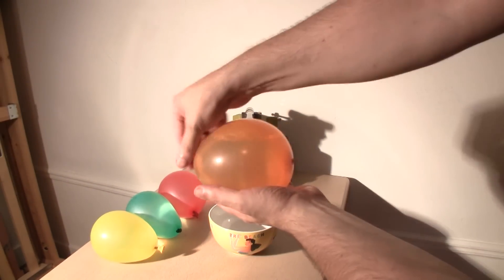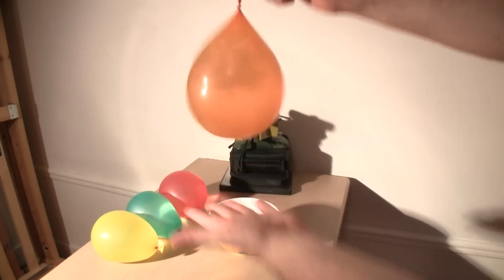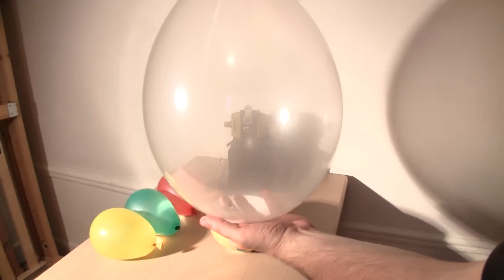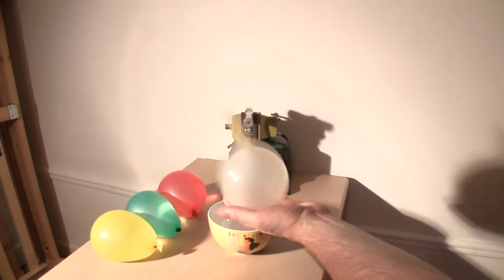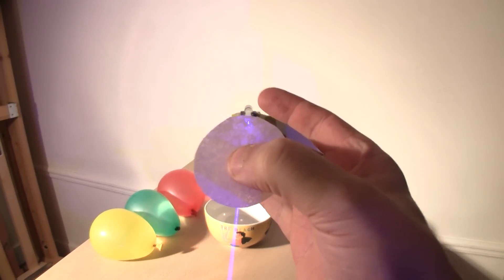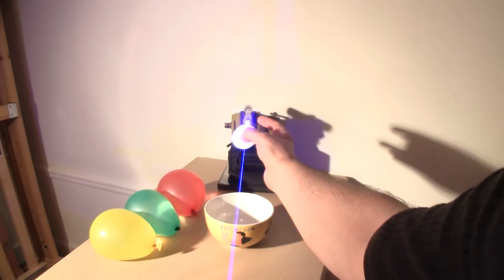Aren't water balloon fights great for beating the heat? An orange water balloon like this will go onto this type of a clear party balloon, though it resembles another transparent item and we can see here it is a balloon. To see better how strong a 1000 milliwatt laser is, watch it ignite this flash paper in my hand.